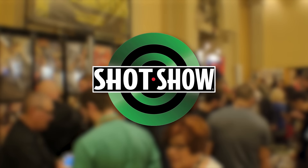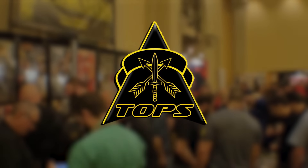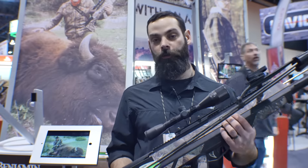Interbark Outdoors coverage of SHOT Show 2016 is brought to you by Topps Knives, the Operator's Edge. Hi, I'm Jesse Kassar, Senior Product Manager with Crosman.